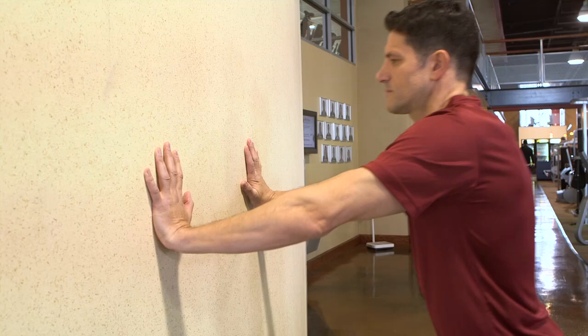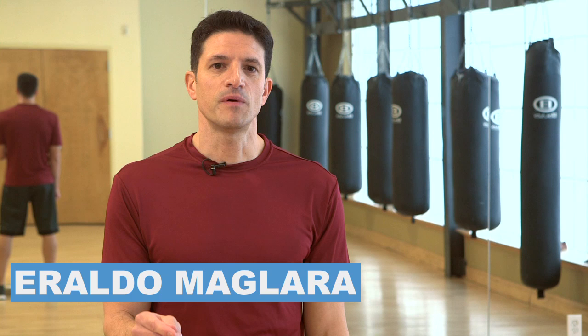I'm Aroldo Maglera, NSCA Certified Personal Trainer, and this is Elbows In, Wall Push-Up. Push-ups have been a staple in the fitness industry for many years, and for good reason, and here's how to do it.